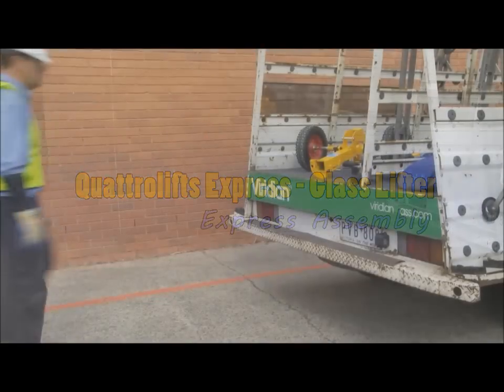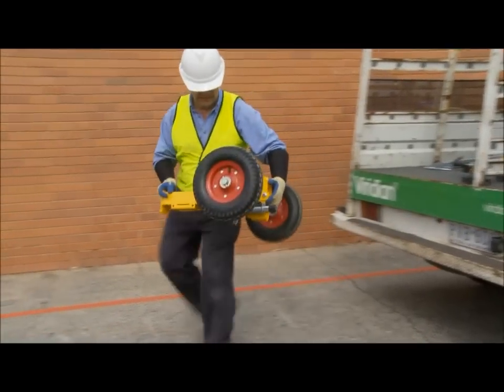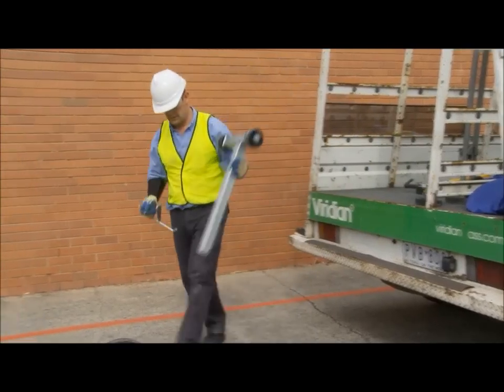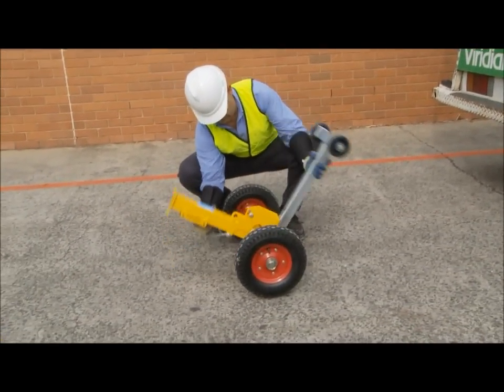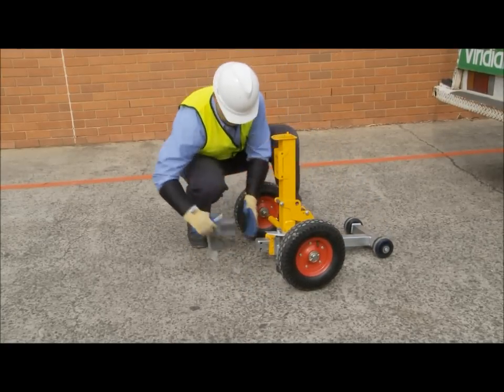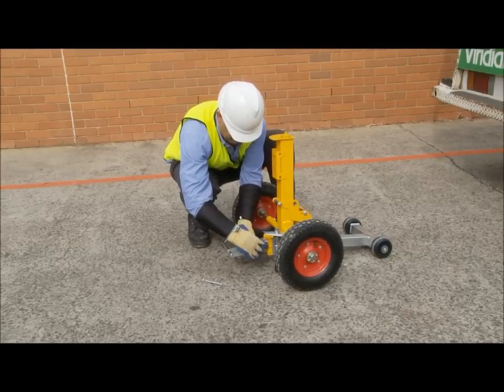For on-site work, the Express can be quickly assembled. Initially, place the mast base on the ground and insert the lower slide with the front wheels. The longer side of the lower slide should correspond with the longer axle tube on the base. Secure the slide in place by attaching the rear heel hook and inserting both locking pins.